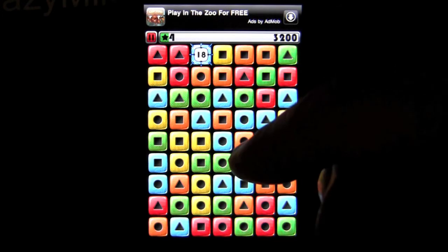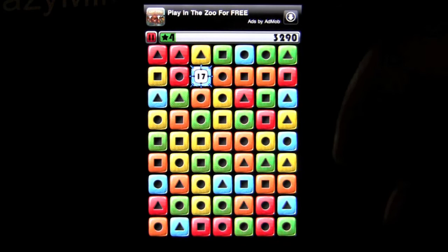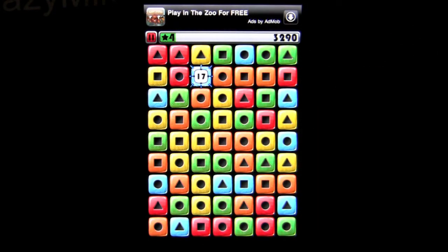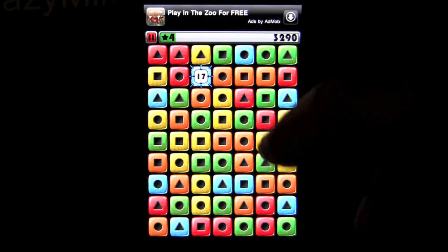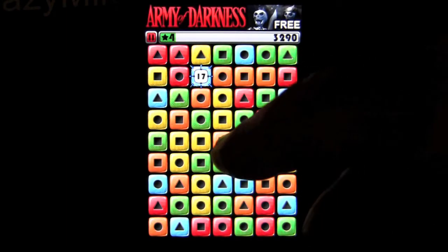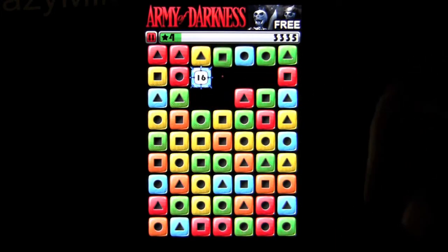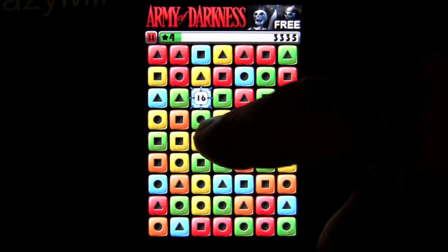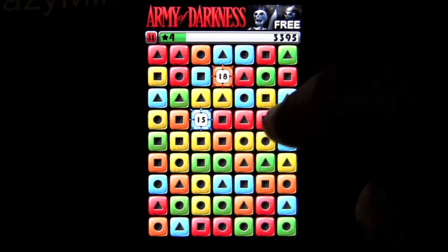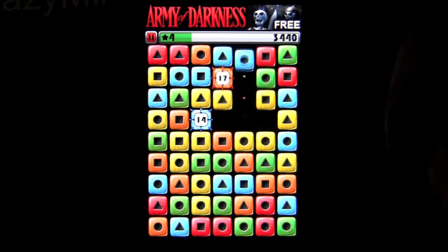When you create chains you will get more points and level up much quicker. That is a bomb — I have 17 seconds to get rid of it before it blows up. There's no blue around it so I'm at a bit of a disadvantage, but we can work towards that by getting rid of some of these other colors. Let's get rid of the orange and see if we can help ourselves. It's down to 15 seconds now.